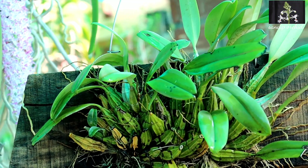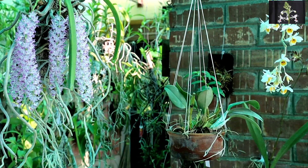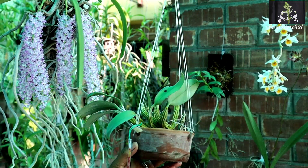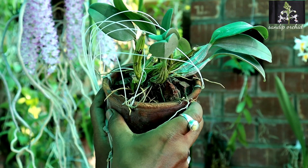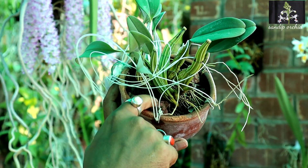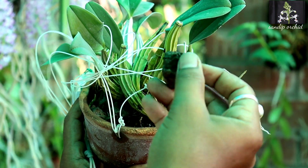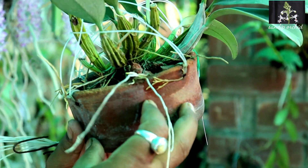You can also pot your Dendrobium lindley in a pot. Here is the plant I potted in a clay pot. I used only small to medium sized brick pieces to pot this plant, as they need a hard medium to grow.